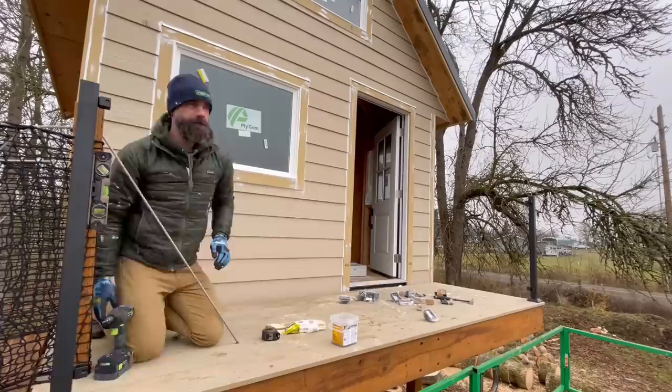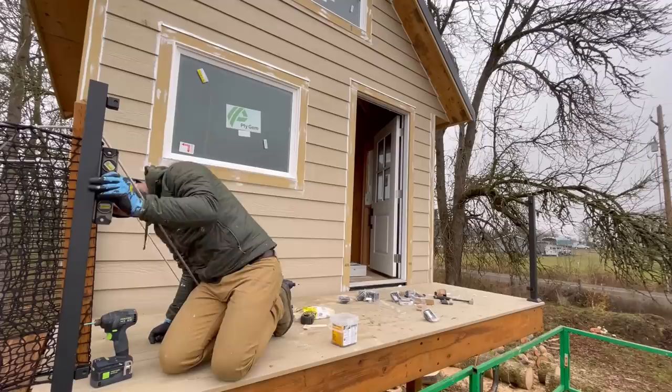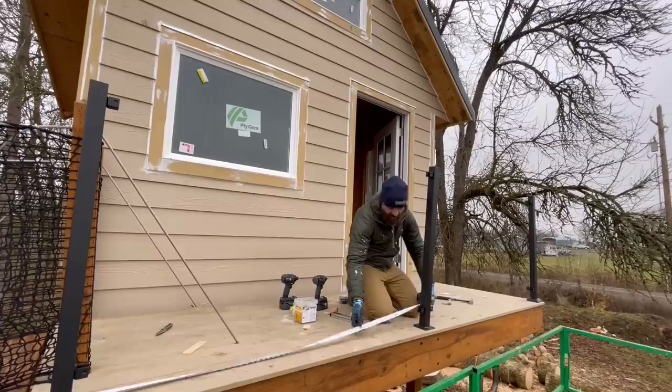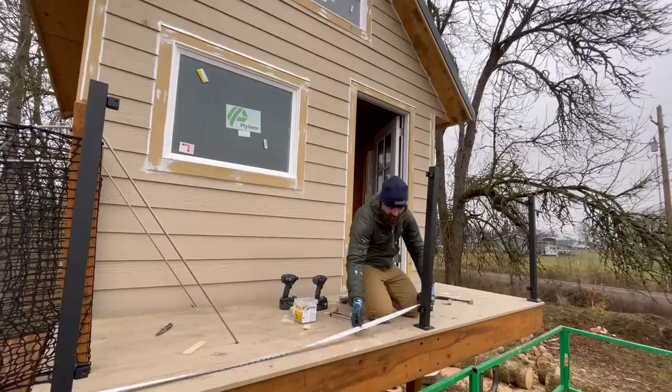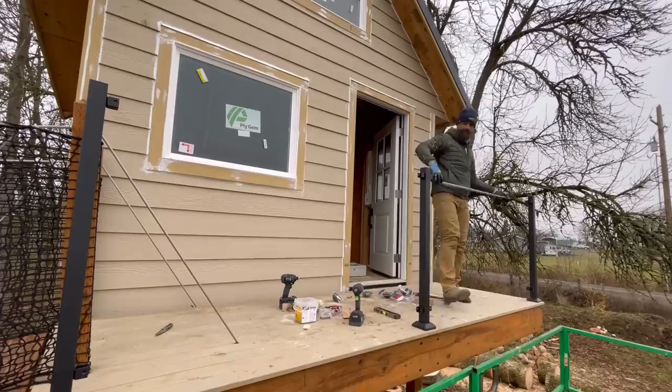Once I had a post on one corner done, I did a post on the other side, measuring so that it came back from the edge of the deck the same distance as my first post, shimmed and everything to get that post nice and plumb. Now, the longest the railing sections come in are 92 inches. So if you have a run over 92 inches, you have to break it up with another post. Obviously the front of our deck was over 92 inches, so we needed to put one more post right in the middle. Then we can cut our railing sections to just drop into those already-installed brackets that came pre-installed on the post system.